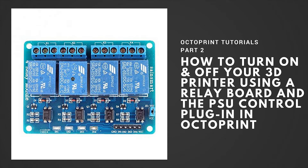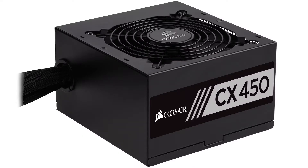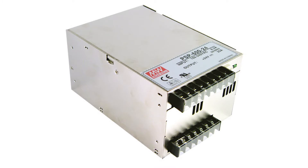In this video I will show you how to turn on or off your power supply using the PSU Control plugin in OctoPrint. This tutorial will work with all power supplies, but if you are using an ATX power supply or a PSU with remote control functionality like the Meanwell PSP series,